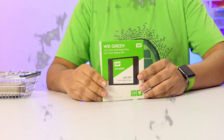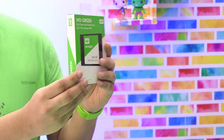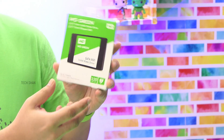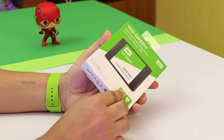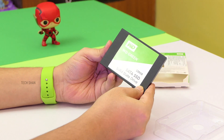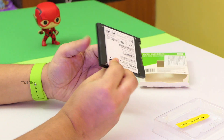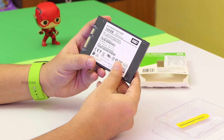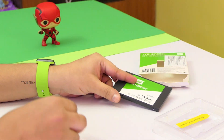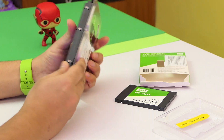Next up, storage. An SSD has to be on the list to make the system faster. I have gone ahead with an entry level Western Digital Green SATA 120GB SSD — it's a 2.5 inch drive. This will be the primary drive where I'll be installing Windows so it boots faster. SSDs normally give you a performance boost, and with a read speed of up to 545 MB/s and about 430 MB/s write speed, this should be good to get started. For additional storage, I picked up a normal 1TB mechanical drive — I would recommend the Seagate.